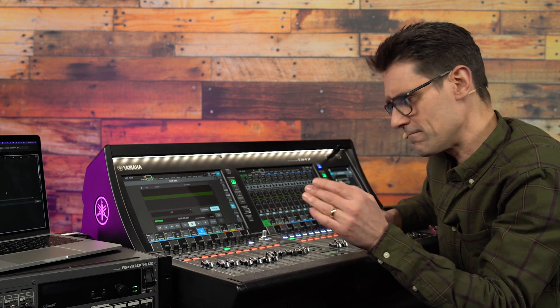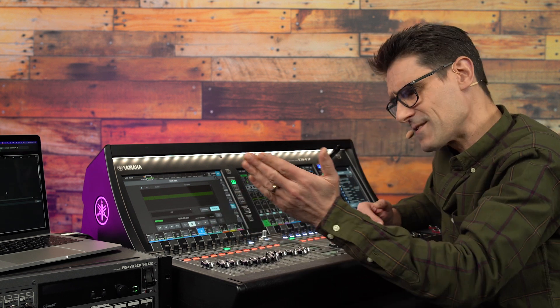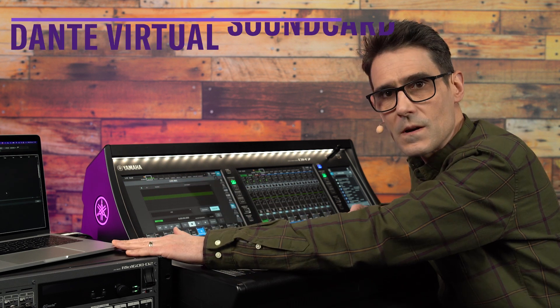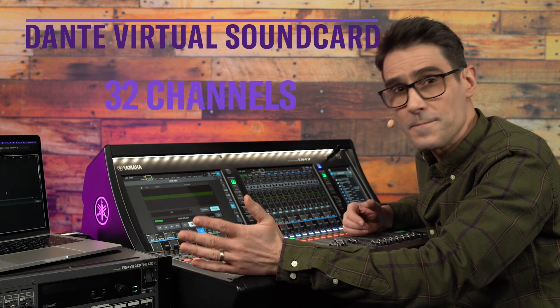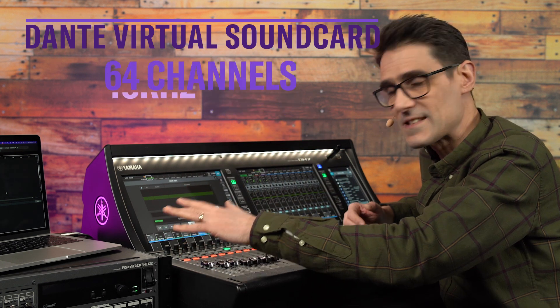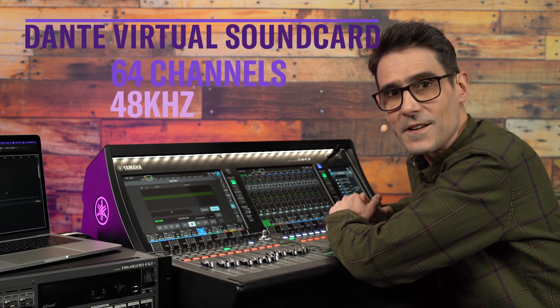Enable Recall Link to create a marker every time a console's scene is recalled. This is excellent, but 18 channels via USB isn't going to capture a full band. So let's graduate up to 64 channels via Dante using Dante Virtual Soundcard on a computer, which can carry 32 channels in and out at 96kHz, or 64 channels at 48kHz.